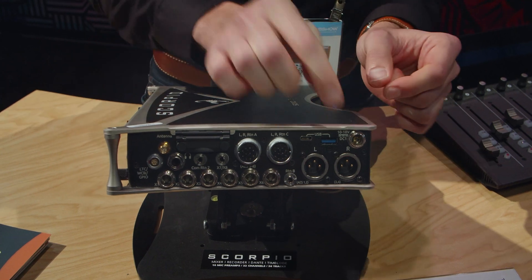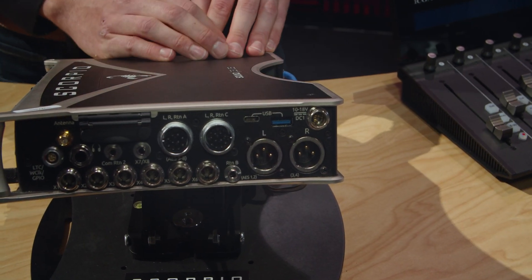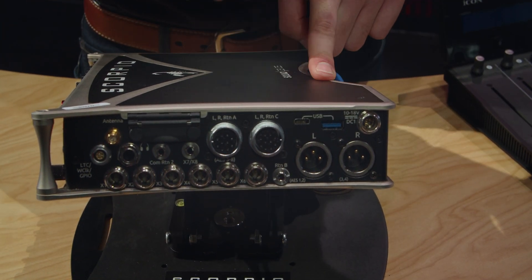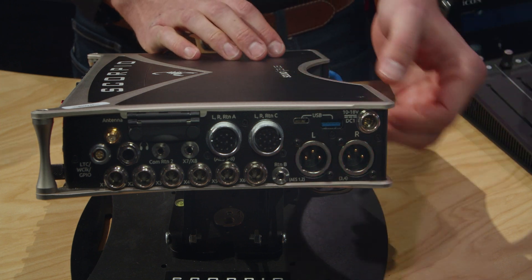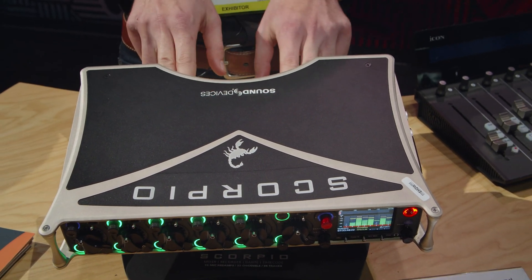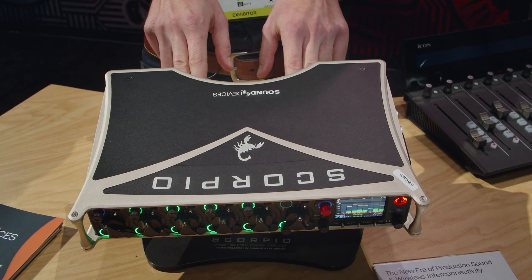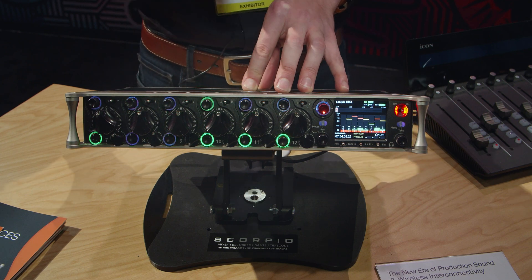The Scorpio has four different powering options, all independently isolated from each other for redundancy. There are two external DC power connections based on a TA4 connector that act as redundancies — if one DC input were to fail, you always have another to count on. Additionally, there are two L-series battery mounts for Sony NPF batteries, used as backup battery sources if you lose external DC power, and those batteries are charged by the external DC when installed.